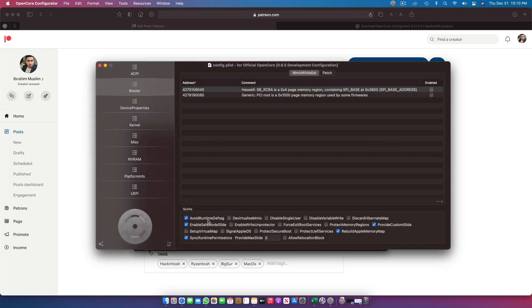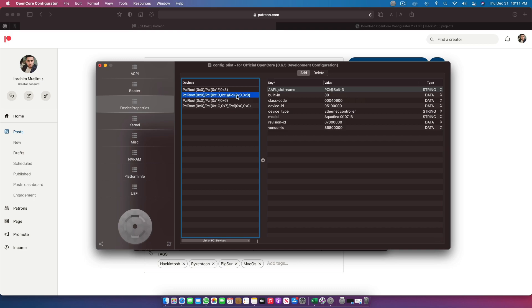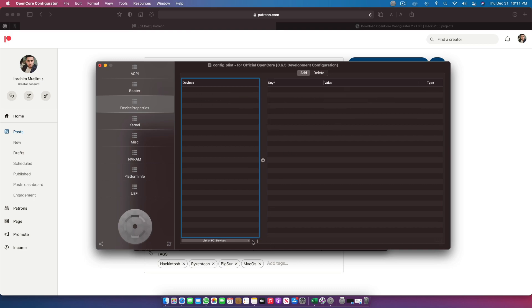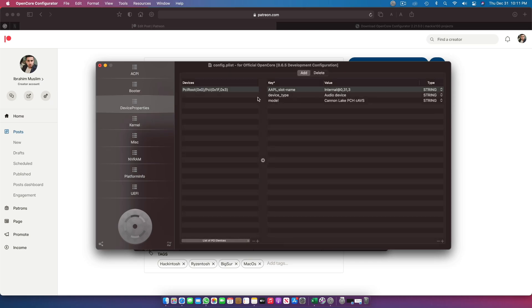Then we go to Booter. In Booter you need: Avoid Runtime Defrag, Enable Safe More Slide, Synced Runtime Permissions, Rebuild Apple Memory Map, and Provide Custom Slide. The Intel HD-related entry below can be removed — I forgot to remove it before uploading, I'll edit the file. After that, you need the kernel boot arguments: PanicNoKexts, DisableLinkEditJettison — this is for RyzenTosh specifically.